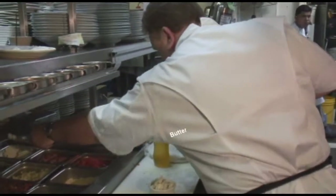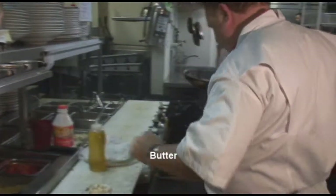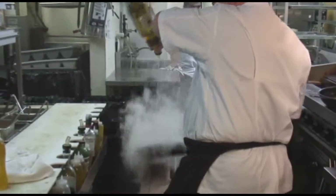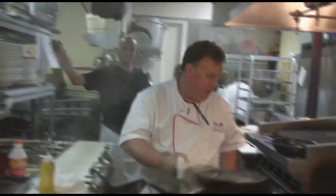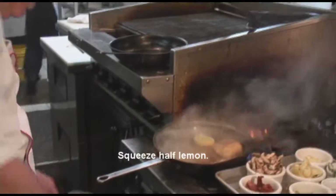Then what I'm going to do is add some butter, some white wine, a little Worcestershire, and squeeze half a lemon in that. Then I'm going to throw it in the oven.